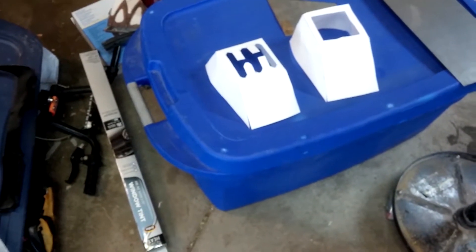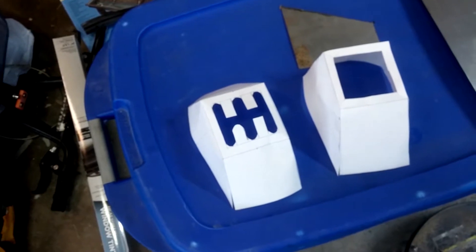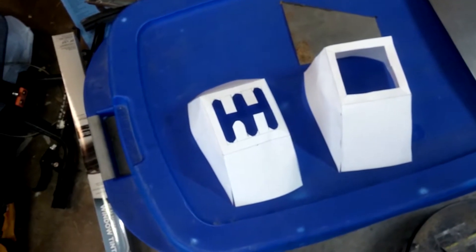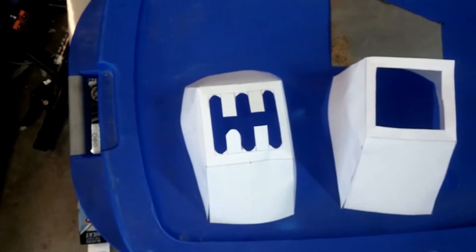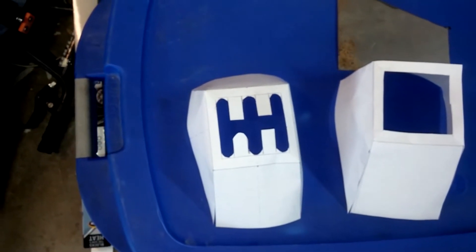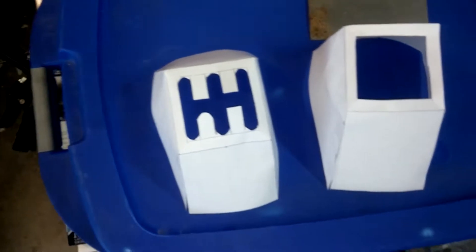So here was version number one. I did the kind of simple H pattern. I went ahead and did the rounded knobs. You'll notice there that it's a little more slanted. This is when I accidentally took the measurement to say neutral was actually fourth gear. That was a mistake of mine — I should have checked that was neutral first.